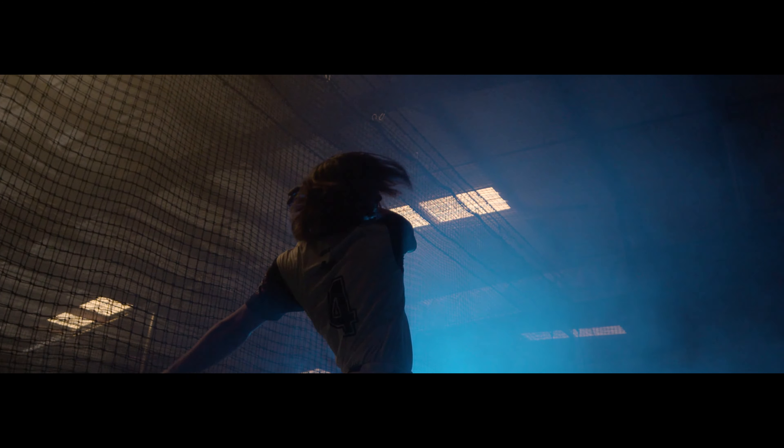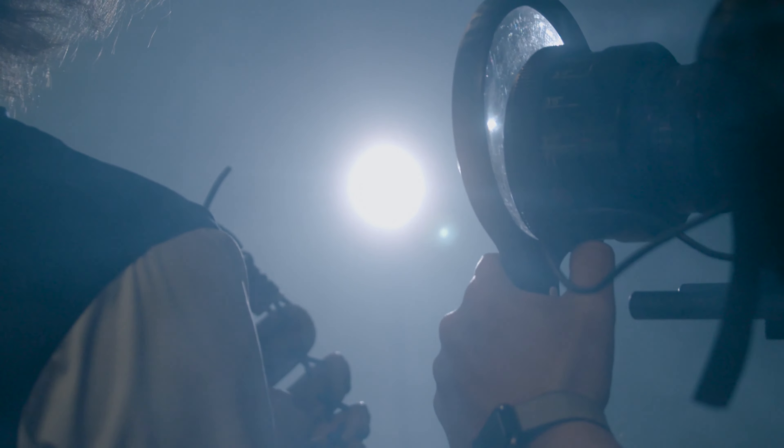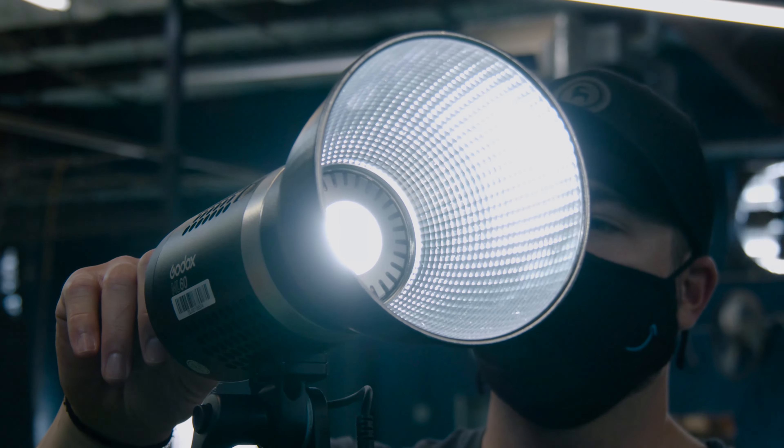I wanted to take the Godox ML60 lights on a true run-and-gun shoot to really put them to the test and see what they're made of. These lights are compact — like super compact, the size of a soda can — which is really cool. But don't let the small size fool you; these lights are extremely powerful, durable, and perfect for shooting indoor or outdoor on the fly.